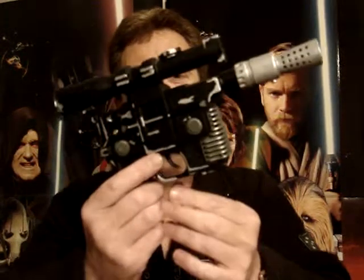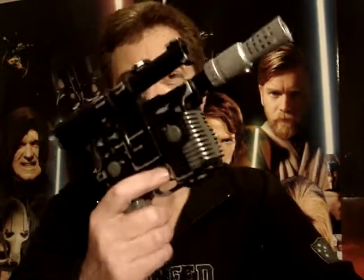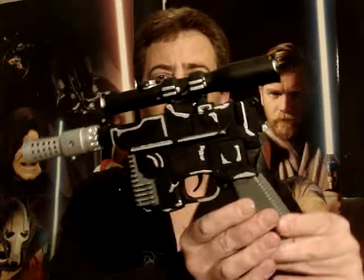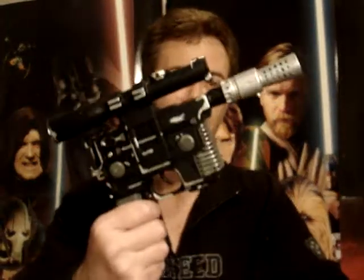G'day everyone and welcome to another Star Wars review. Next up I'm going to give you a look at Han Solo's blaster. If you remember, yesterday I did a review on this and it was an awful looking orange blaster, but I've been doing a bit of work on it and as you can see it looks way better now.